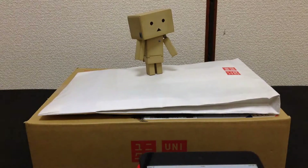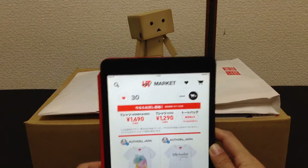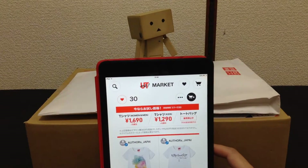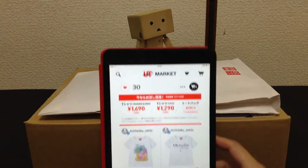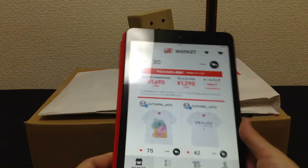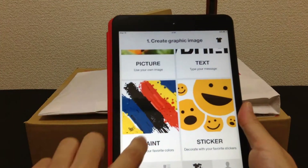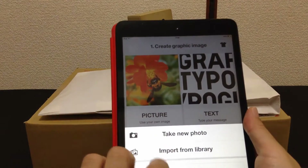Hi everybody, it's Merck 007 again. Today I wanted to show you something I discovered while waiting for my injured leg to heal — it's this Uniqlo 'Design Your Own T-Shirt' application, where you can create your own designs.